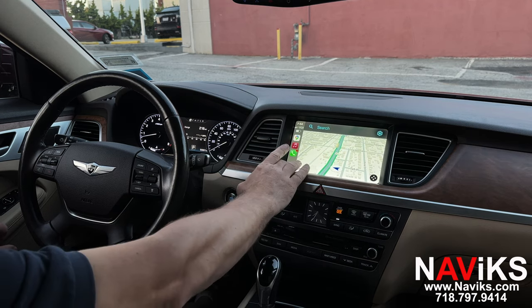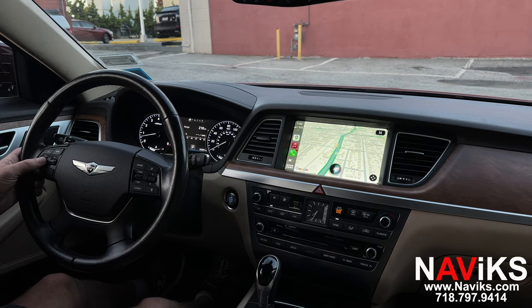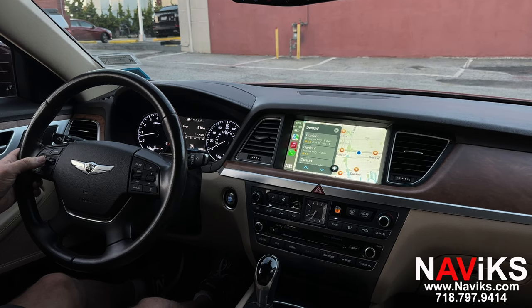Let's test Siri. Hey Siri, show me the closest Dunkin' Donuts. One option I found is Dunkin' on East Sunrise Highway in Freeport. You can use Siri for voice commands.